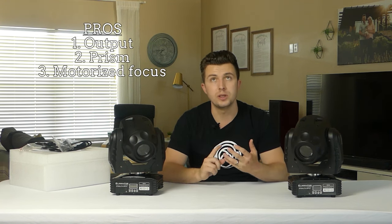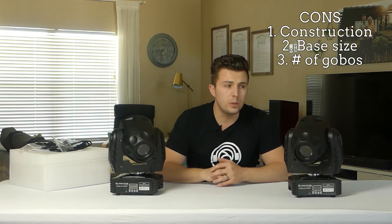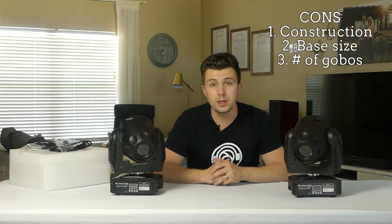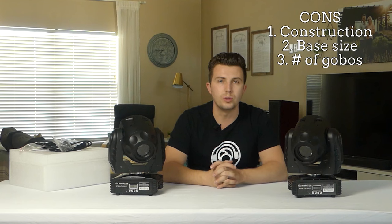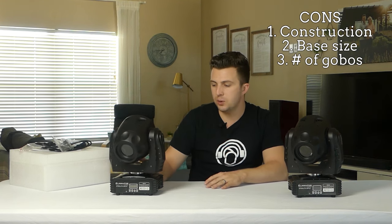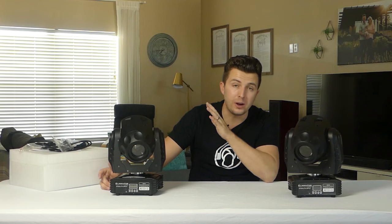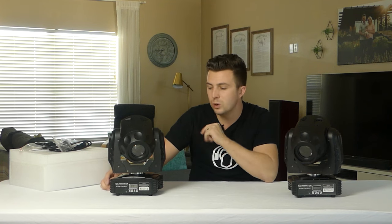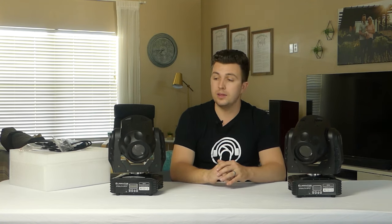On the pros side: light output for price is great, I love the addition of a prism, and I love the fact that the focus is motorized. On the con side: the plastic is a little bit cheaper — as long as you're using cases and not throwing these around, you won't have any issues with the function, but when you get up close you can tell the plastic is cheaper. The base is smaller than I'd like — I wish it extended past the yoke, but that's probably more personal preference. And five gobos is pretty low — I would have liked seven or eight. Your average wedding guest won't notice, but if you're a lighting junkie like me, you will. Those are the cons.